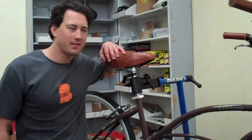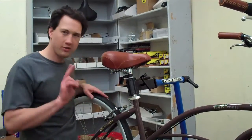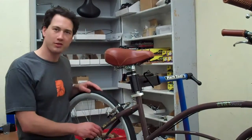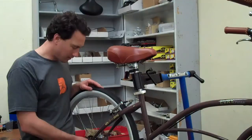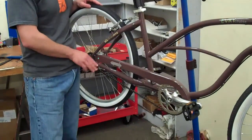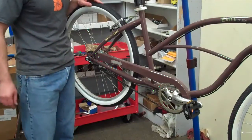Hey everyone, it's Peter of the Mechanic at BeachBikes.com. I'm going to show you today how to adjust multi-speed internal hubs. There are two types — you need to make sure which type you have. There's a SRAM and there's a Shimano. Today I'm going to show you how to adjust the SRAM model. In another video I'll show you how to do the Shimano.